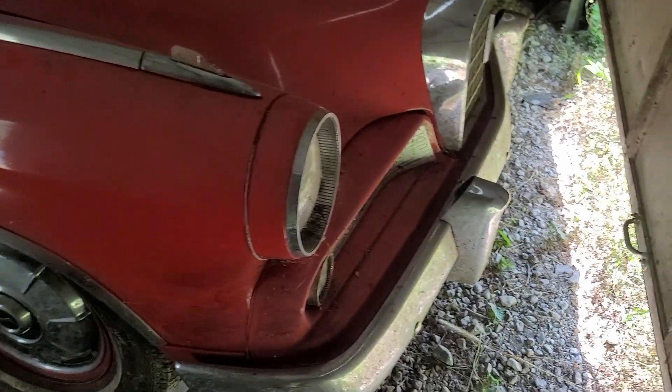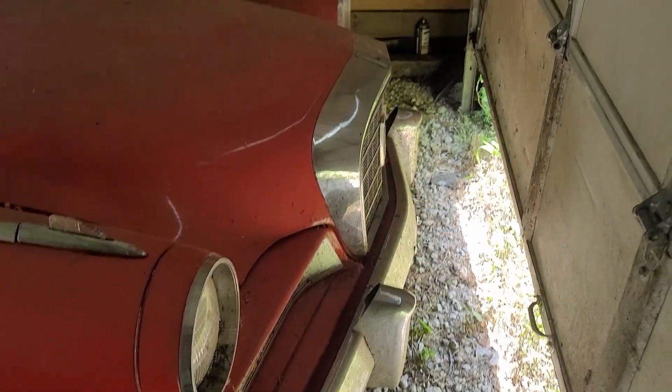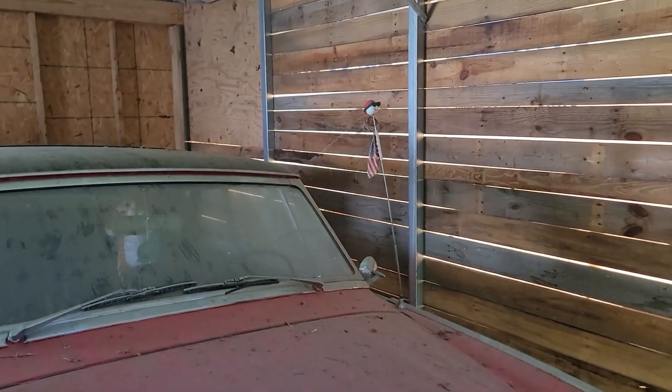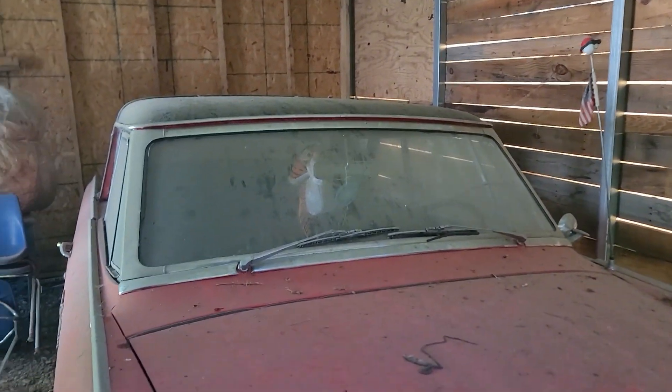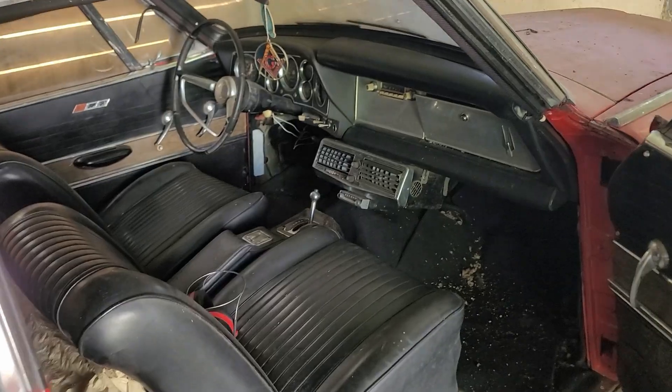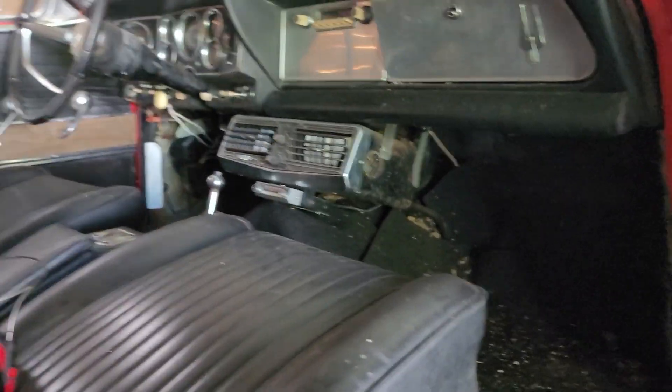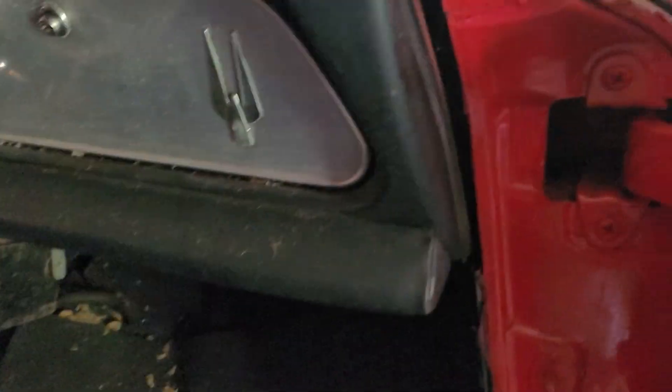1964 Studebaker Gran Turismo Hawk — dad's flag up there. Here's the inside. It hasn't been opened in years — not real sure how long. I smell a little bit of rodent smell; hopefully it didn't get into the wires or anything.